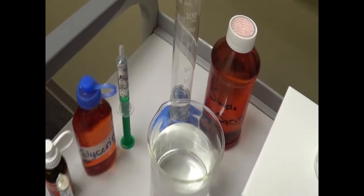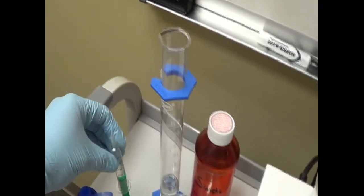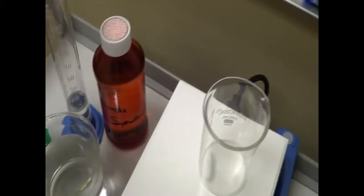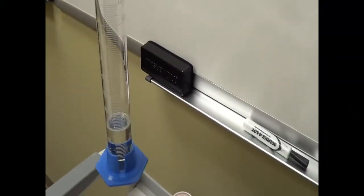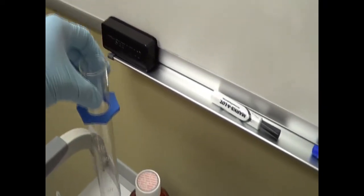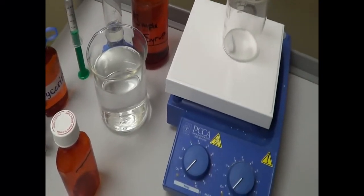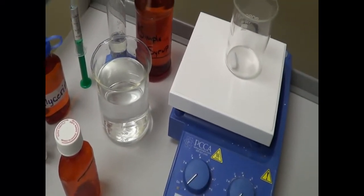I have taken 5 ml of glycerin as you can see — I already measured 5 ml of glycerin. And also simple syrup, where I need 30 ml of simple syrup — I measured 30 ml of simple syrup here. The final solution that we need to prepare is 100 ml.